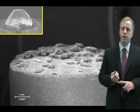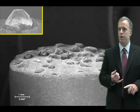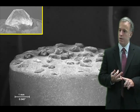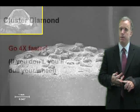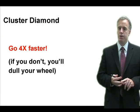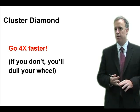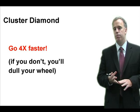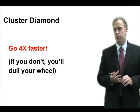In fact, I like cluster diamonds because you don't have to rotate them. Single point diamonds need to be rotated — if you don't rotate them, they become dull. Cluster diamonds don't need to be rotated; they stay pretty sharp throughout. So make sure you use a really fast traverse speed, 4 to 8 times faster. If you want to measure the width, that's fine, but a rule of thumb would be about 4 times faster with the cluster diamond versus a single point diamond.